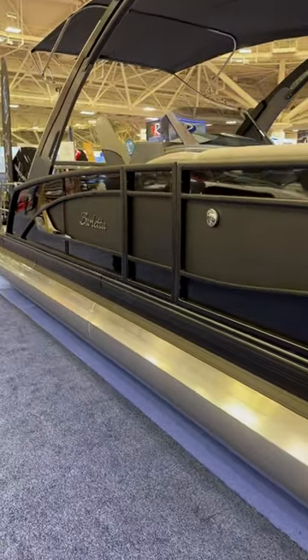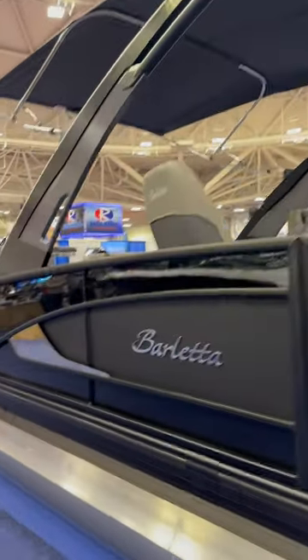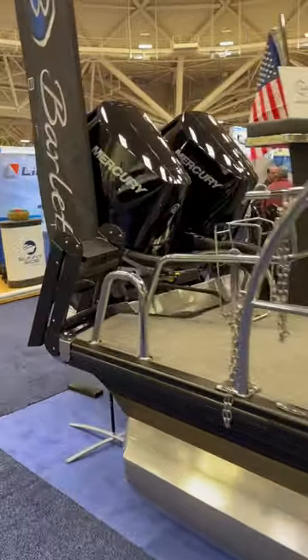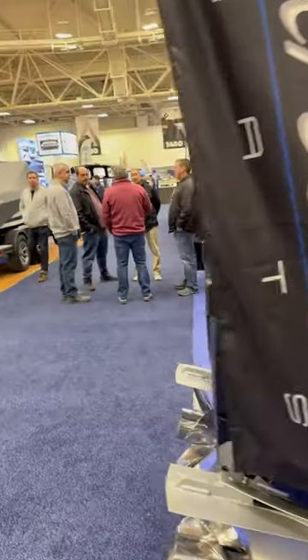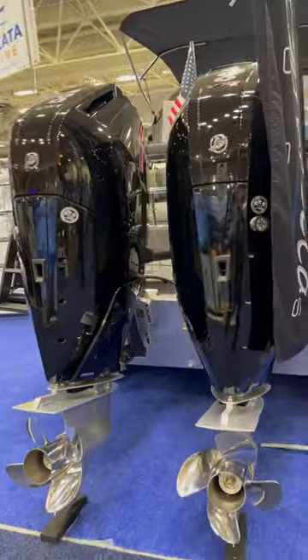This is a Barletta L25UC Arch version, but check out as we get around the back of this boat — the Twin 400 Mercury V10s. This is pretty impressive to see, tested at 68 miles an hour on the water.